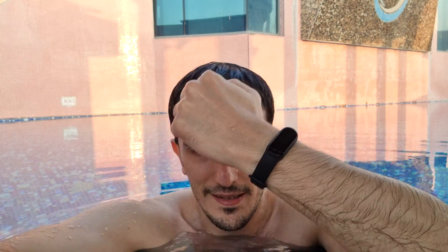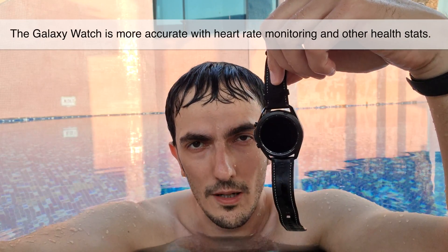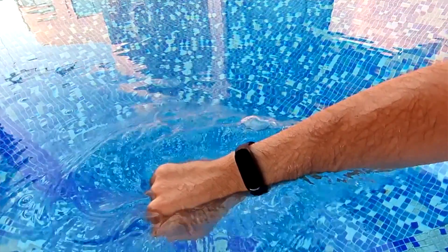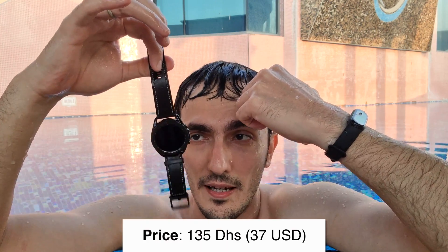I don't use the Galaxy Watch in water or for sports activities, for that matter. I like to use the Mi Band 6 instead, and I like to use the Galaxy Watch for notifications and health purposes, like measuring my heartbeat, taking blood pressure, and things like that. With the new Galaxy Watch, you can also measure things like your fat percentage. But for the Mi Band 6, I just love it. It's very practical, it's very durable — this is perhaps the most durable fitness tracker in my opinion. It's sweat-resistant, water-resistant. By the way, this is 50-meter water-resistant, so you can easily use this in the water like I showed you, and it's not going to break a sweat. And even if this thing is broken or stops responding, you're not going to be crying, because it costs a fraction of the Galaxy Watch.